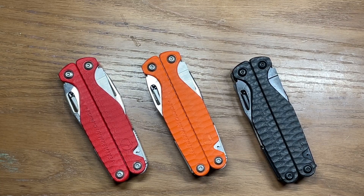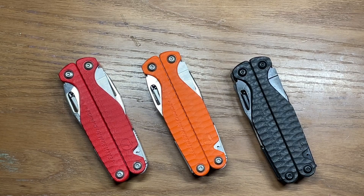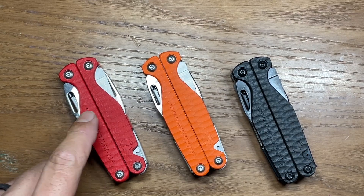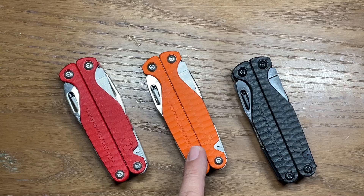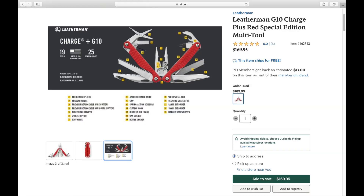You have to buy these particular models through whatever retailer is carrying that particular model. The first one is going to be sold by REI — it runs $169.99, and that's the red version. The orange version is sold by Bass Pro Shops and Cabela's, retailing for $179.99. And the latest version, the G10 Earth, is available through Sportsman's Warehouse.